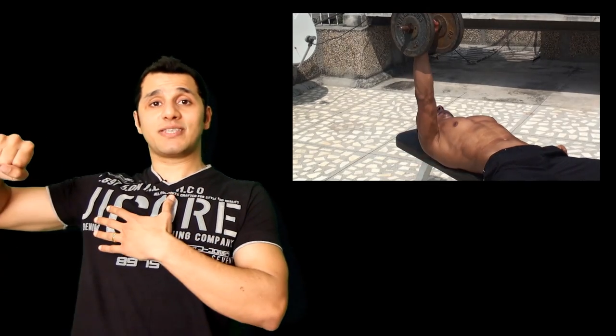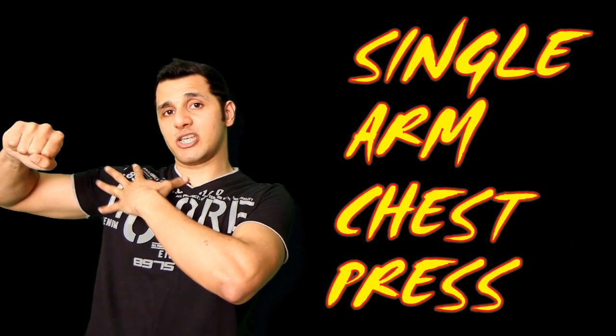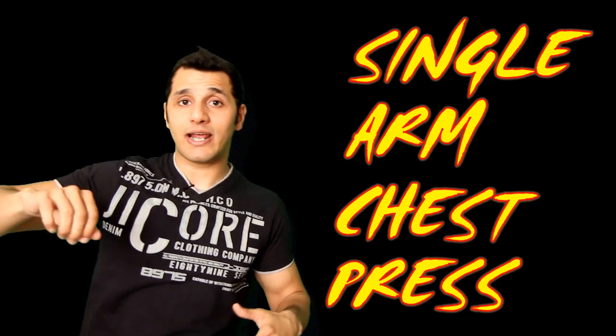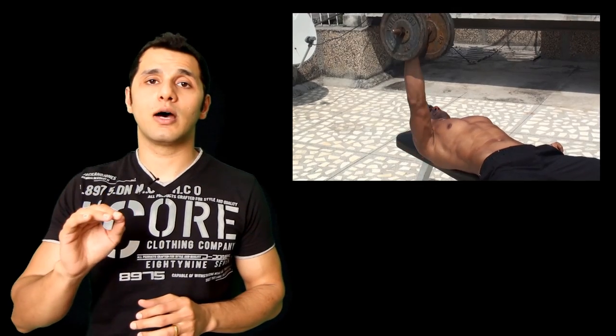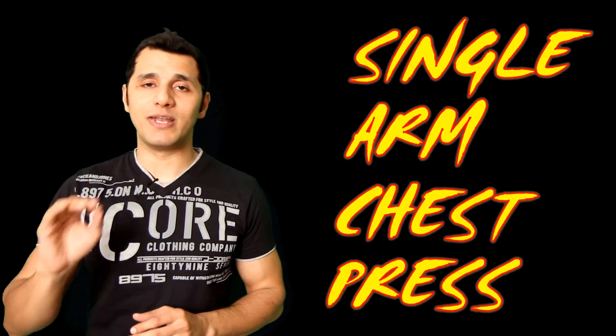When I'm doing a single arm chest press, I'm working out my primary muscle which is my chest muscle, but in order to maintain balance on the bench so that I don't fall off, my core muscles — especially the left side oblique and ab muscles — are also in play. That is why all single arm workouts are very effective for working out your core muscles, especially your abs and oblique muscles.